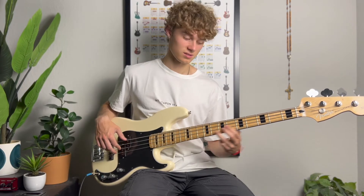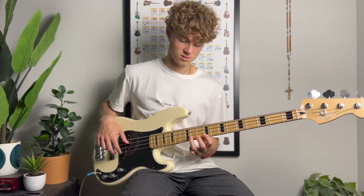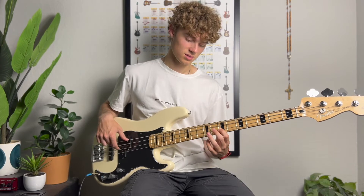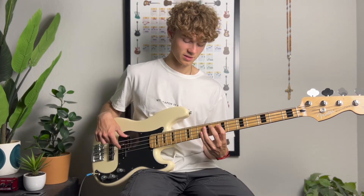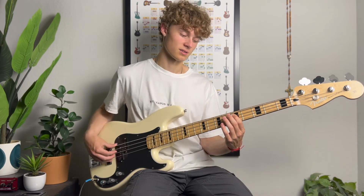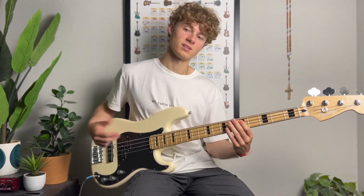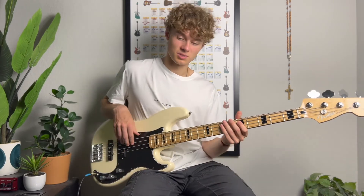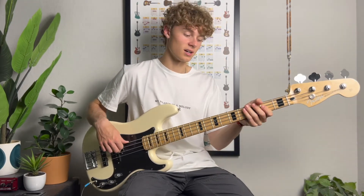Then 9th fret, hammer on the 11th fret, pull off, 11th fret pull off to the 9th fret, slide down to the 7th fret of the D string, hit the 9th fret of the A string, pull off to the 7th fret, slide down. It's going to end on the D — that just happened to be the next chord, so I hit that last note to really emphasize it. That's the lick — I'll play it one more time in context of a song with that chord progression.